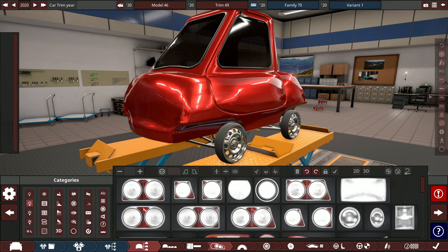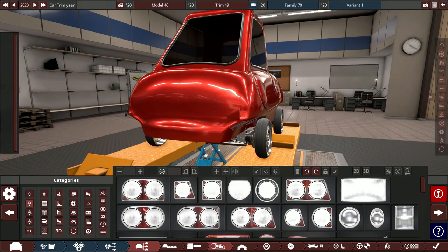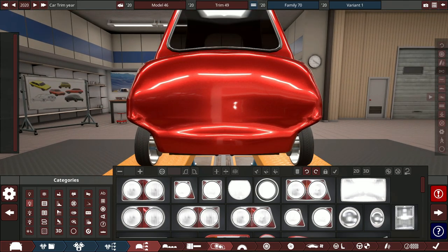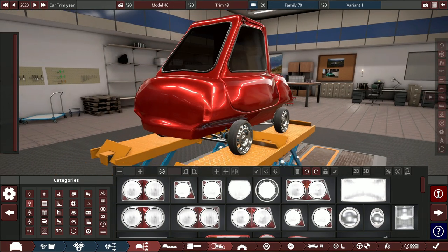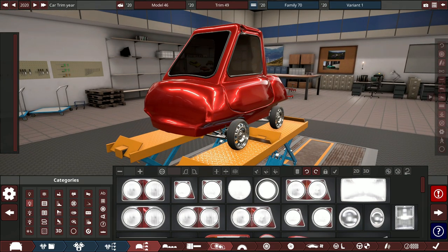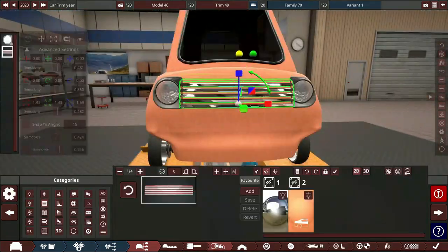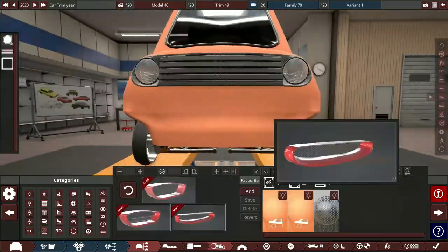Now I'll design the car in a time-lapse and go over exactly how I designed it. If I make any engineering tweaks I'll let you know, and then we'll hop straight into BeamNG and drive this car into an early grave — which it probably deserves. Sit back, relax, and I hope you enjoy.